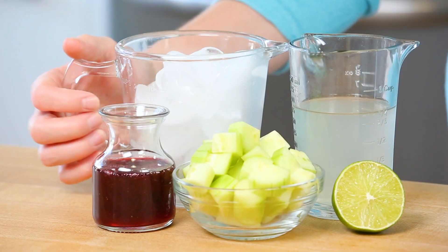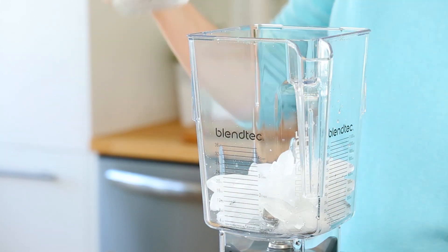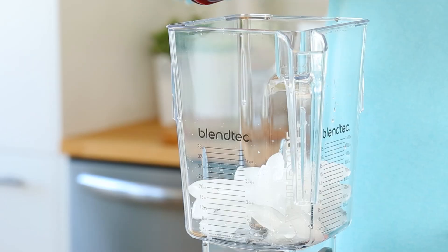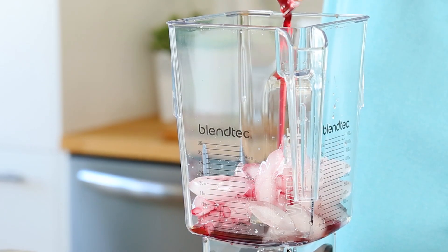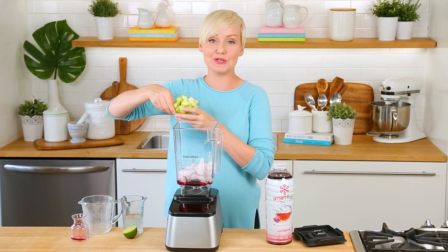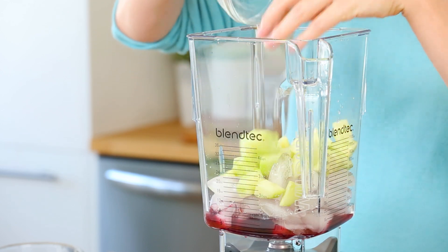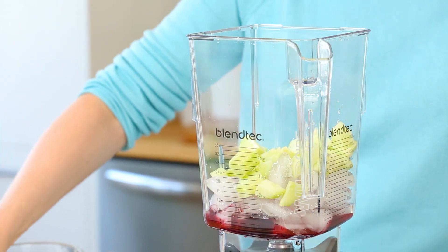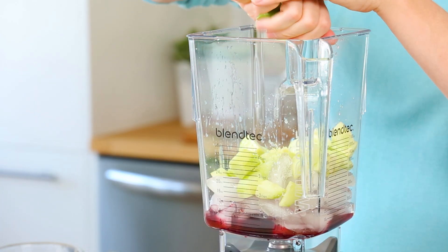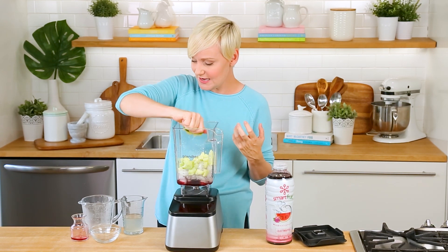Once again we're adding two cups of ice to our blender, and then I'm adding my Wild Watermelon Smart Fruit — you can see it's got such a gorgeous color. I'm also adding half a peeled cucumber right into the blender, along with a nice squeeze of fresh lime juice for a bit of citrusy flavor and tartness to offset the sweetness in this drink.